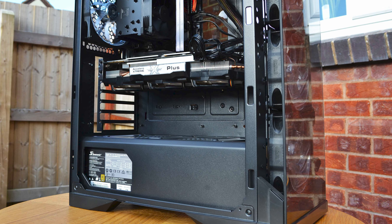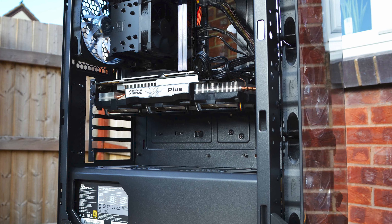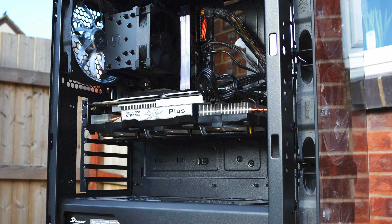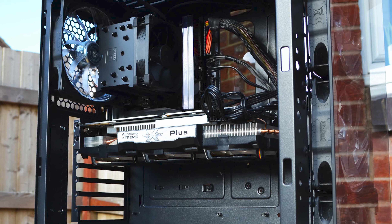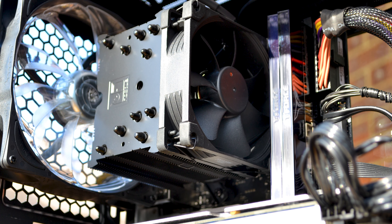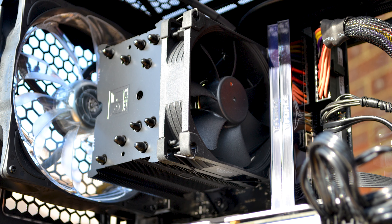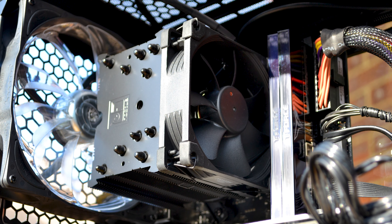My main testing platform is centered around the AM4 socket in an ITX format, to fully test any RAM compatibility issues since on this layout all components are crammed more closely together than larger motherboard formats. The NH-U9S should feel right at home here. The Noctua SecureFirm 2 mounting platform is also present, and from previous experience this is one of the easiest and most straightforward installation sequences, especially on the AM4 socket.